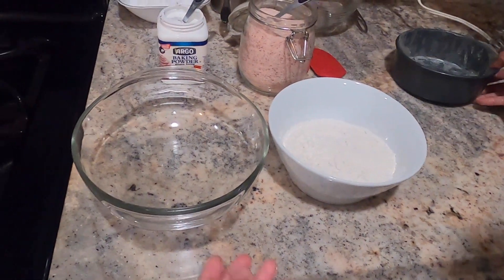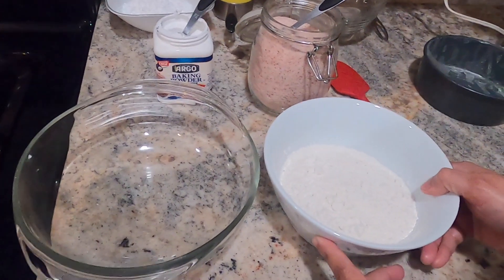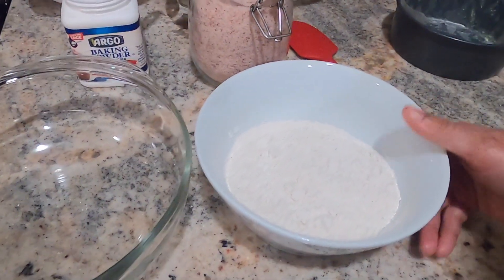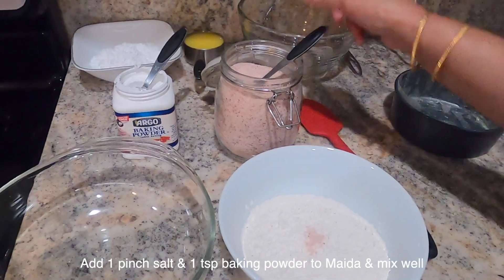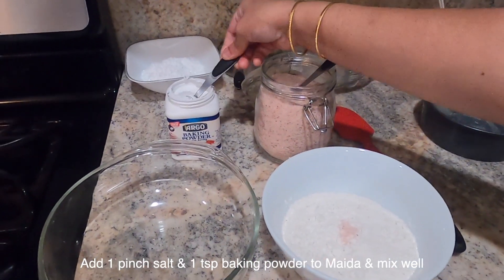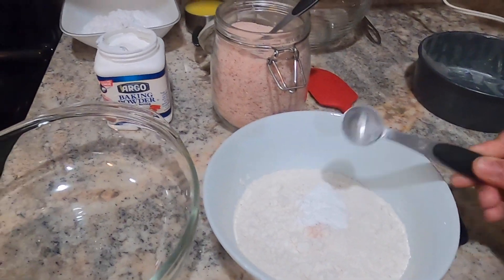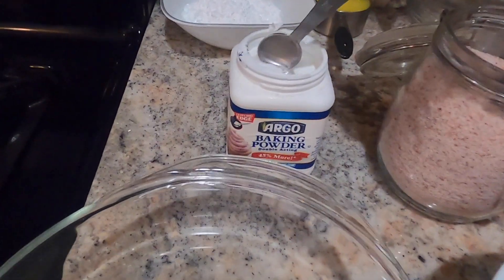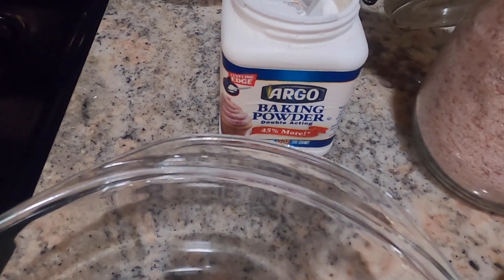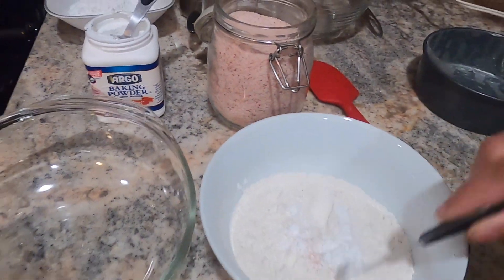Now the dry ingredients are ready. Add 1 cup of maida (all-purpose flour) with a pinch of salt, then add 1 teaspoon of baking powder. You can also add a little baking soda for a crispier texture.